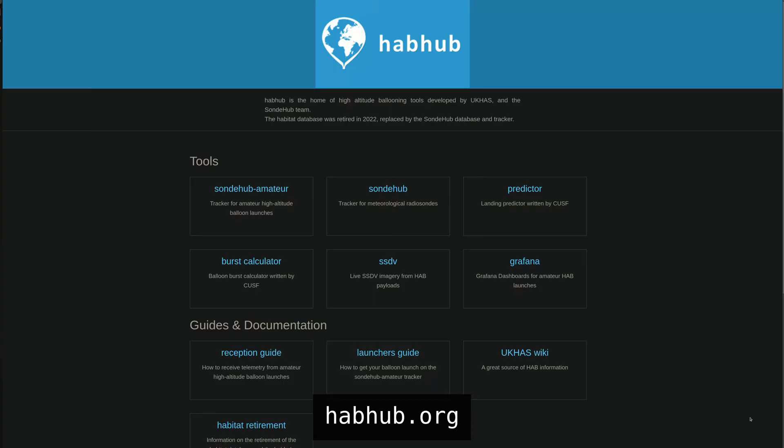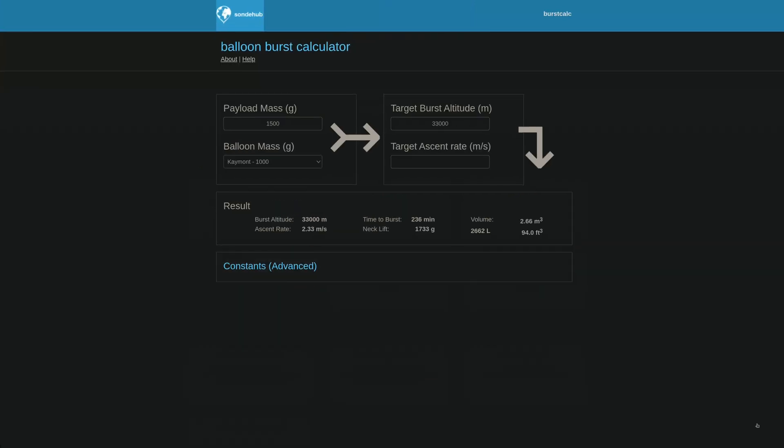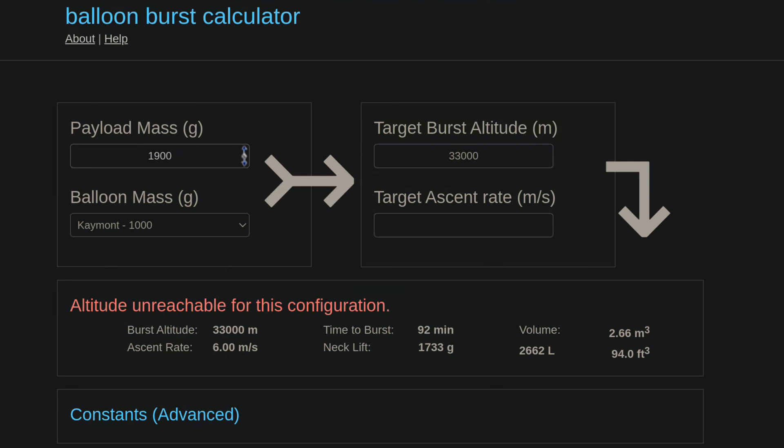To pick the right balloon size we'll use the balloon burst calculator on HabHub. We input our payload mass, select the balloon we're thinking of using, and then define one of two target values. Let's say I want to reach 32 kilometers — this gives us an ascent rate of 5.81 meters per second, which is on the slower side, and a time to burst of 92 minutes. Lowering the burst altitude to 30 kilometers gives a faster ascent rate of 7.26 meters per second and a shorter time to burst of 69 minutes, which I find much more acceptable. The key value we're looking to get out of this is the neck lift — that's basically the amount of pull the balloon exerts when you hold it by its neck, which we'll use to know how much helium we need.